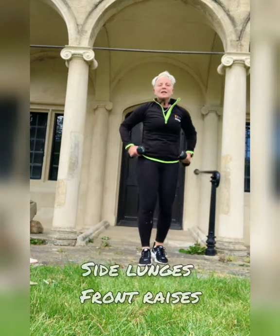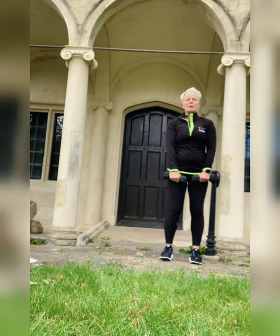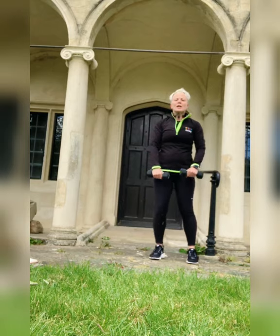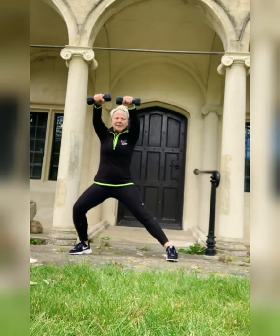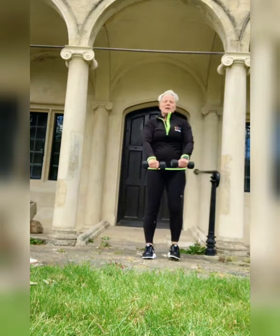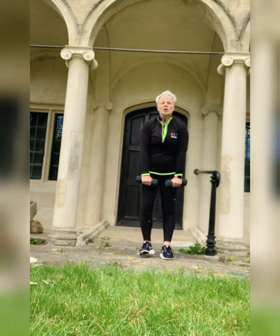Good. Side lunge front raises. Remember we're stepping across — we have 10 seconds — stepping across, straight leg, bent leg, arms up in front of us. I'll try to keep myself in view. Starting from here, we're stepping across and coming up. You want to place this foot — place it, that's it. Arms are coming up to shoulder height. We're using our shoulders, our legs, our bum. It's a good workout. So as you step across, bend the leg — that's it. We're nearly there.